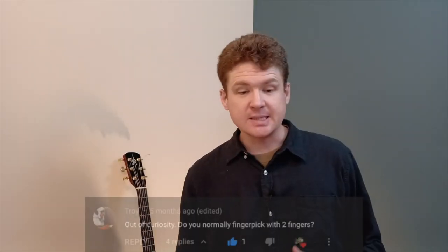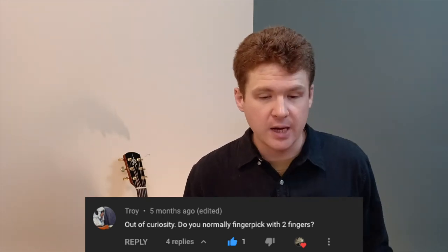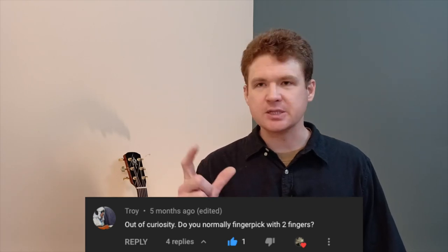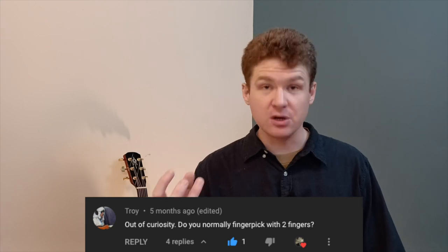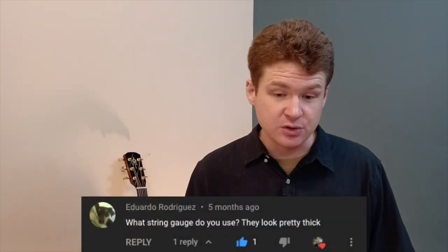Troy asks: out of curiosity, do you normally finger pick with two fingers? Sometimes I finger pick with two fingers, sometimes three, but usually not more than that — my index and thumb, or my index, thumb, and middle finger — and then occasionally my ring finger, but usually not my little finger.